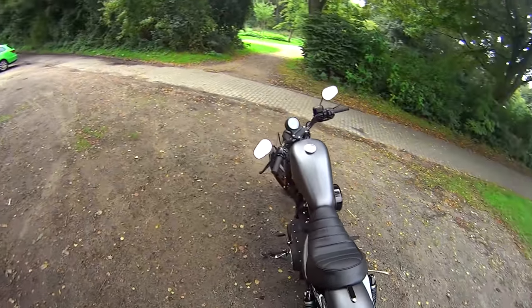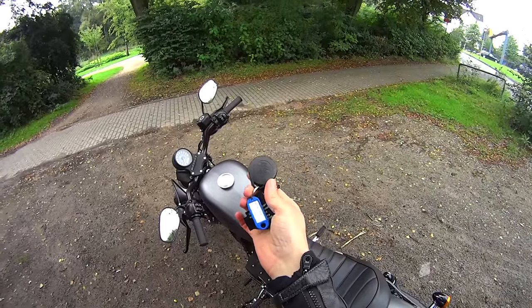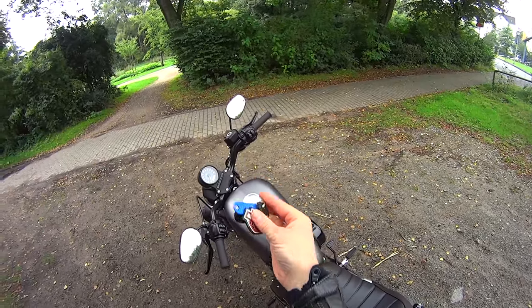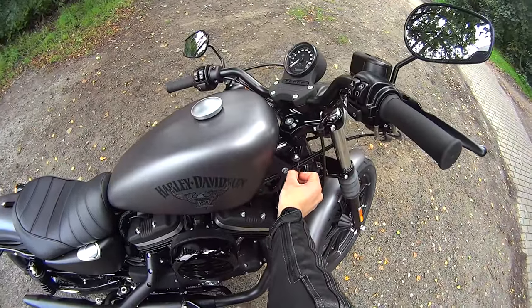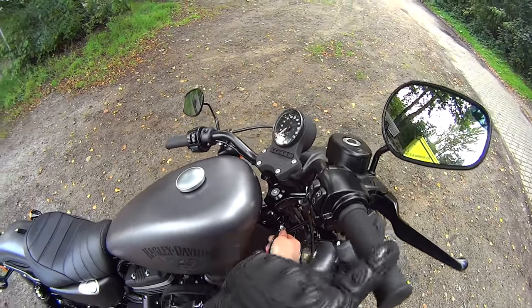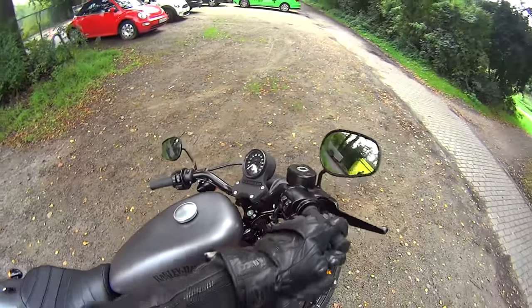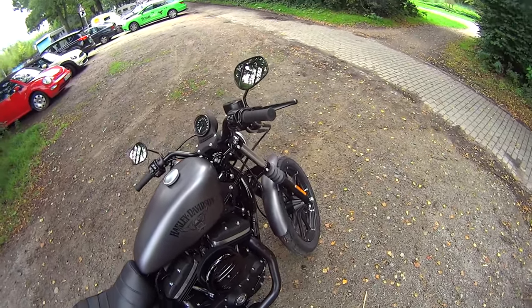I can hear the engine clicking as it cools down — haven't had an air-cooled engine for a long time. She's a right-looking beast. I'm pleasantly surprised by the whole thing. No pillion seat improves the looks no end, if you ask me. If I had a load of spare cash and wanted something just to mix things up every other weekend, I'd consider something like this. Nobody's ever looked at me on the Versys the way that scooter rider did earlier — I think he was in love.